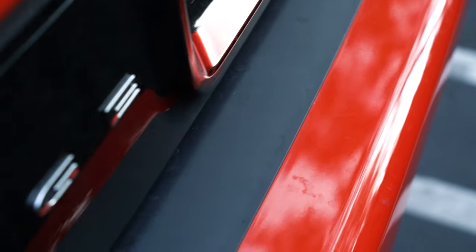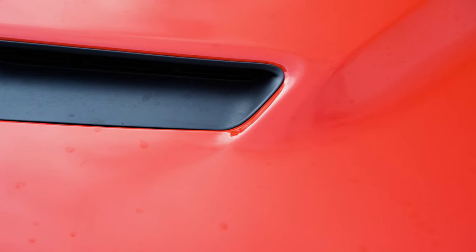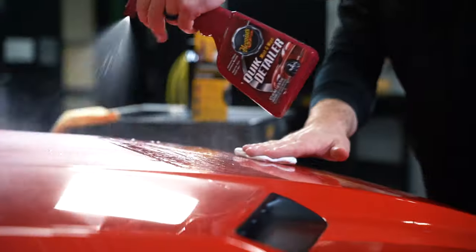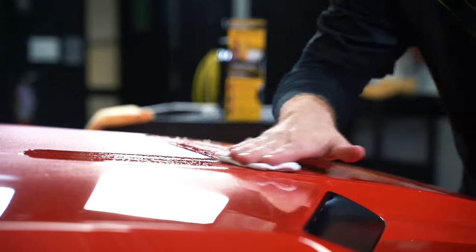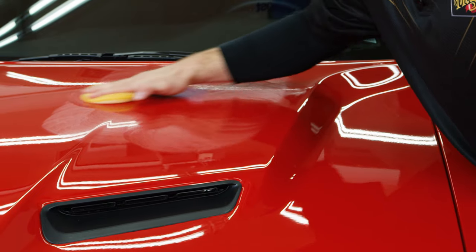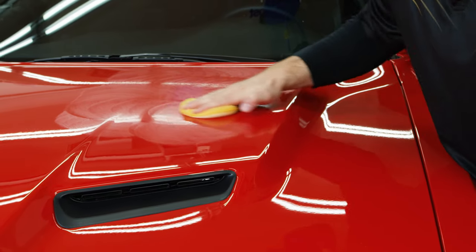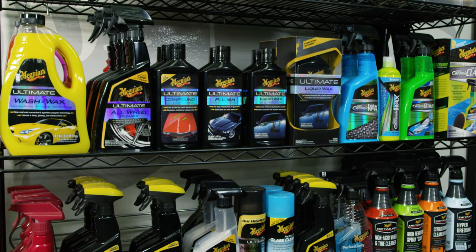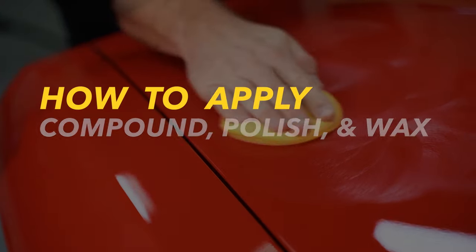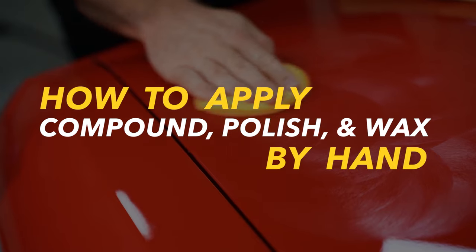Your car's not looking quite as good as it used to and you'd like to dedicate some extra time detailing the paint to get it looking its best. You have done your research and you've decided you want to do a multi-step system by hand. It is possible to get great results using a compound, polish, or wax by hand and the process isn't extremely complicated as long as you use the right products, clean premium accessories, and the right technique. So how do you apply compound, polish, and wax by hand?